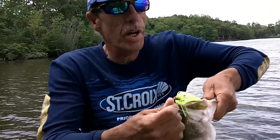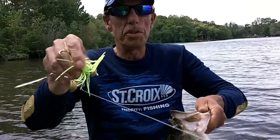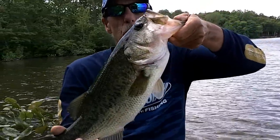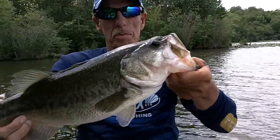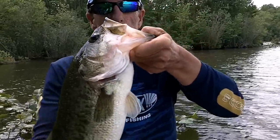Heading back in. Real high winds — super high winds. Threw in the Terminator tandem, solid chartreuse. Picked up this one right in water that's only maybe four or five inches deep at the most. Nice, nice bass — four, four and a half pounds anyway.